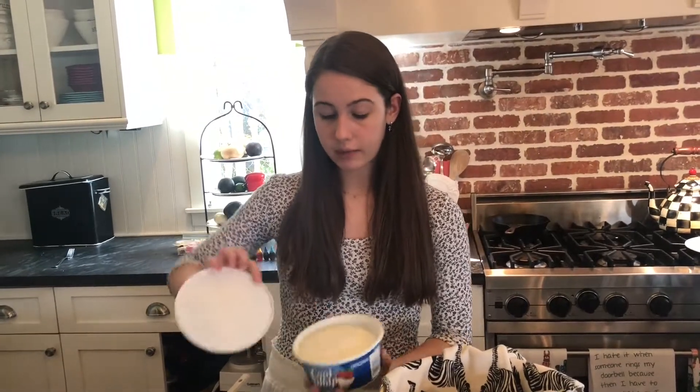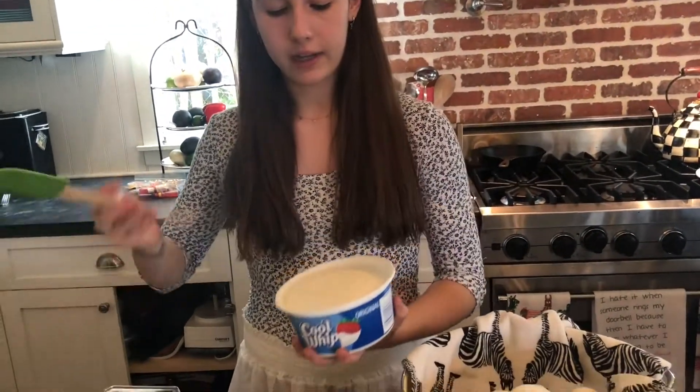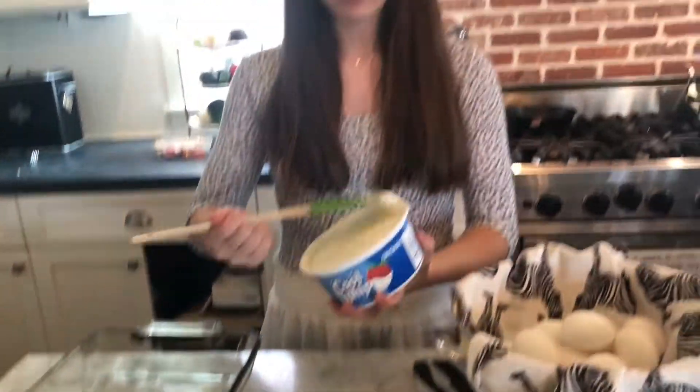So now that we have our eggs all dried off, we're going to take the cool whip and we're going to open it up and spatula it into this little pan right here. But first things first — you always got to taste test things to make sure they're right.